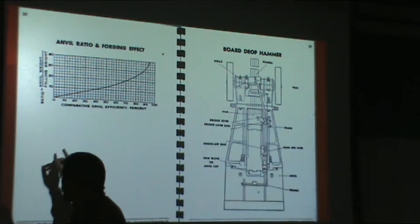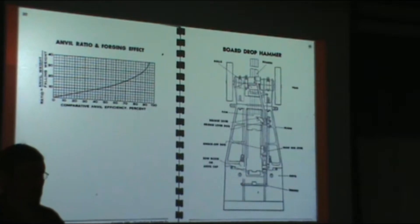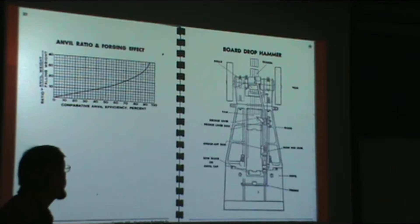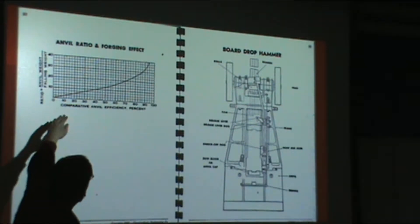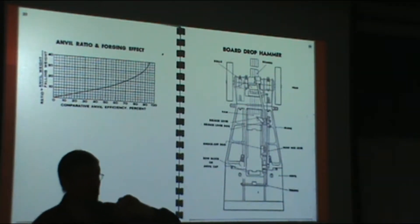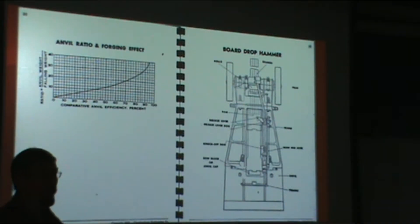Chambersburg Engineering — a company no longer in business but that specialized in forging hammers for over a hundred years — came up with a chart describing how efficient a forging operation will be based on a comparison of the ram weight to the anvil weight. You get to a point where you really don't gain much more efficiency, and that point is when your anvil has a weight about 20 times the falling weight of the ram.